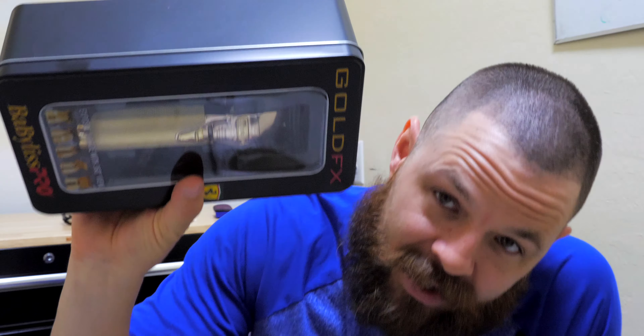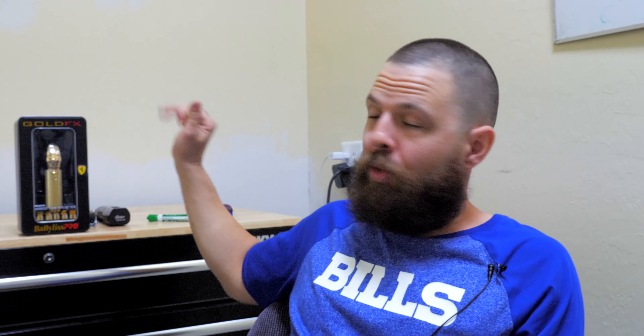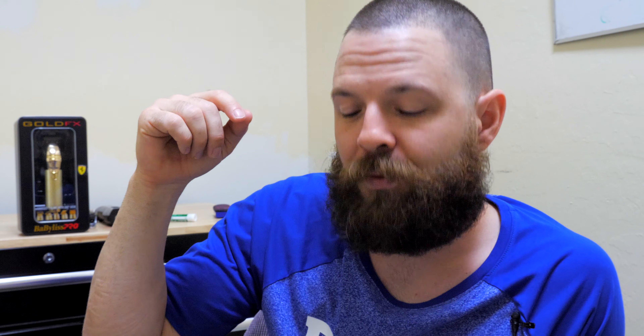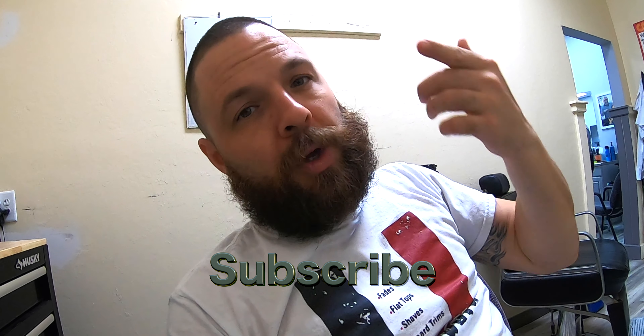I know you guys are excited because you know I give stuff away on this channel all the time, which means this is no different. I'm going to give this bad boy away — a brand new, well, gently used trimmer. I used it like five times. I will give you guys a BaByliss Gold FX trimmer. All the contest details are down below — just click the link and good luck to anybody who enters. Thank you guys so much for subscribing, contributing in the comments, and hitting that like button. Click that subscribe button and stick around because we're going to be giving away plenty of other stuff.